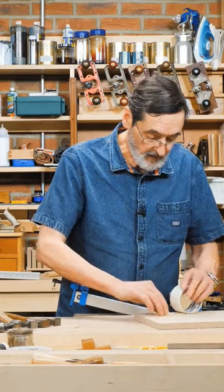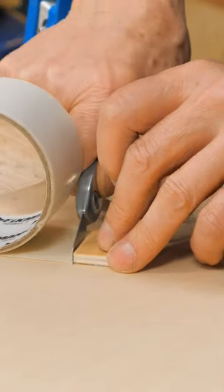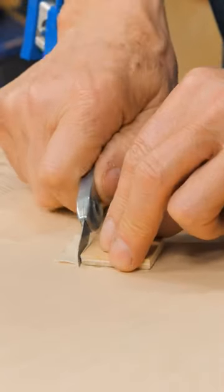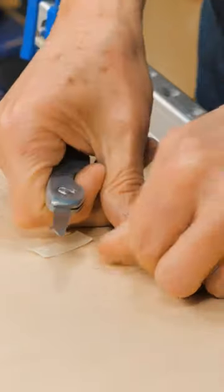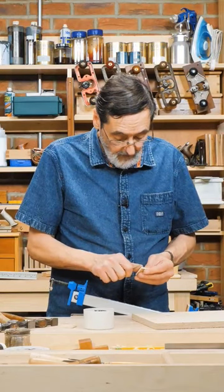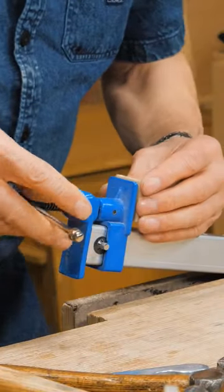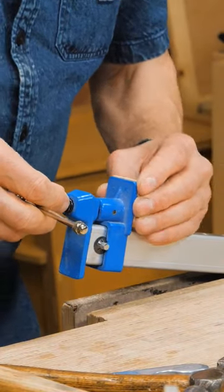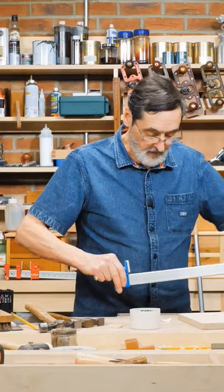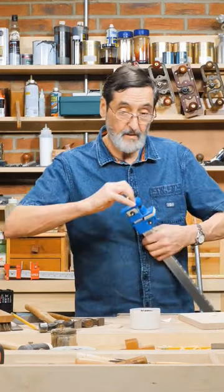Take a piece of double-sided tape and glue the pad like this. Make sure it's nice and firm. Take off the little tab and place it onto the clamp head. Bring the second one up to it and cinch it tight, and that will stay on there for several years.